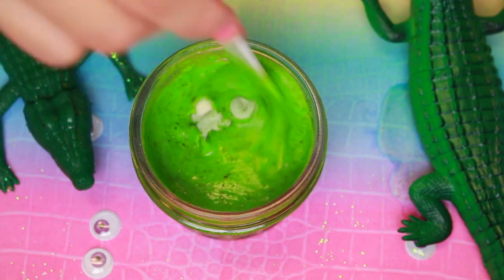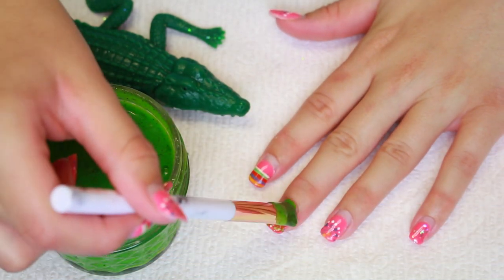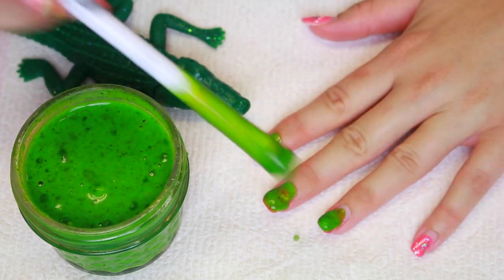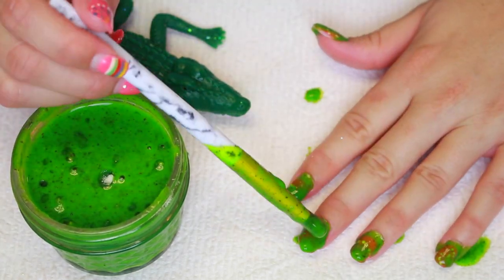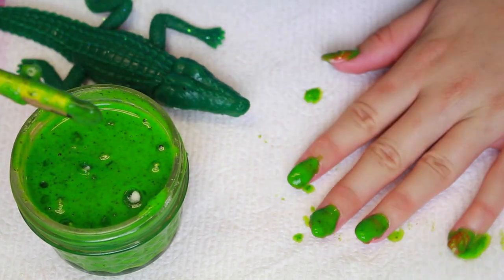And I used a brush just to brush it on top of my actual nails. I know my nails look really ratchet right now — I need to go to the nail salon, but I have absolutely no time this week. Sorry. And I just continued to build that up over and over. And I figured, wouldn't it be cool if I could create some little alligator tails out of gelatin?